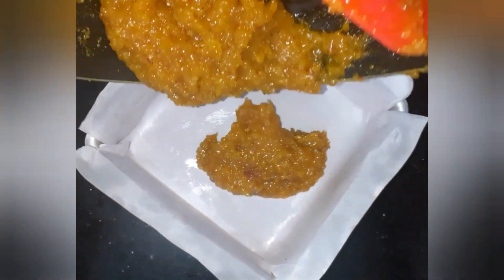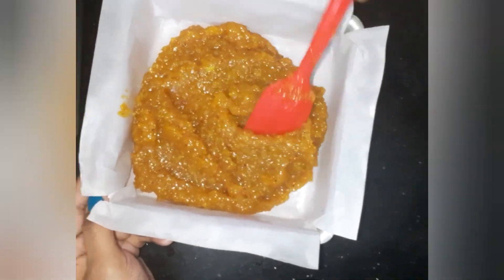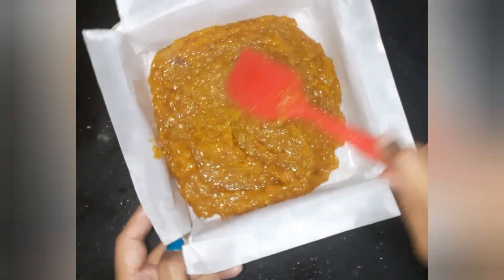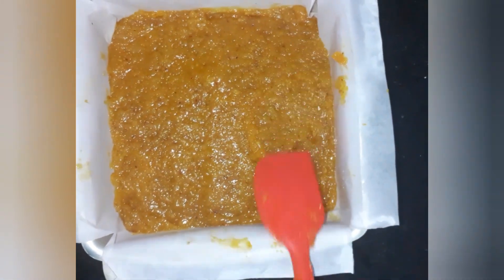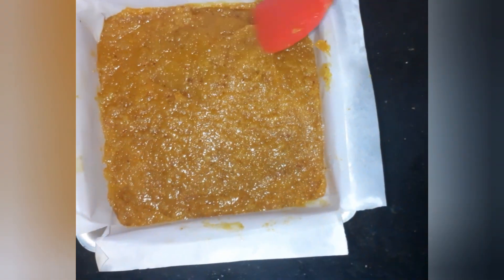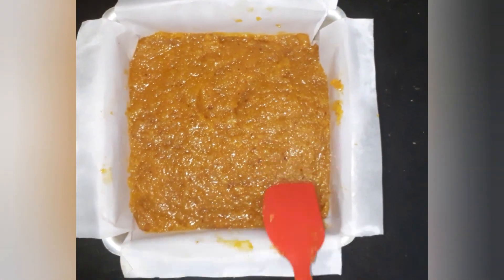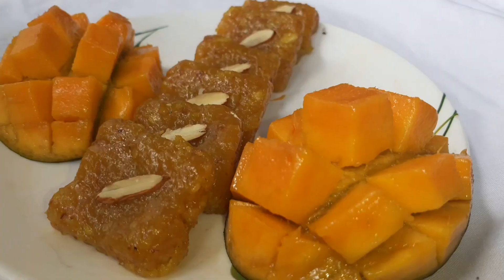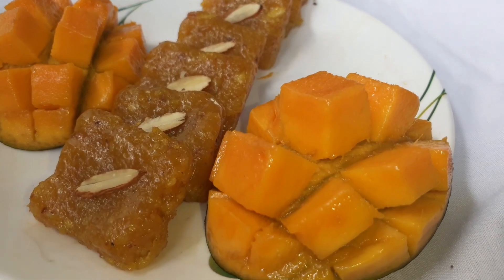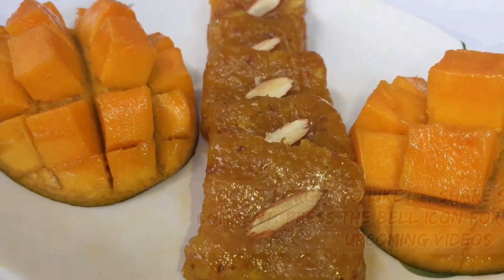I have taken a cake tin here and I have placed butter paper in it. If you don't have butter paper, you can grease with some oil or ghee. Transfer it and let it cool at room temperature. It has cooled completely now — I am taking it off and I am going to cut it.